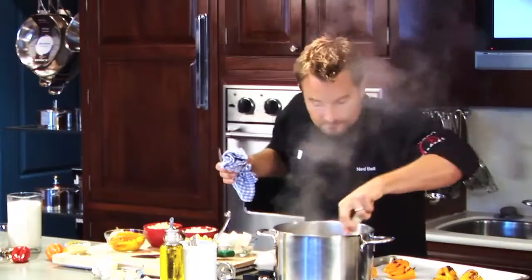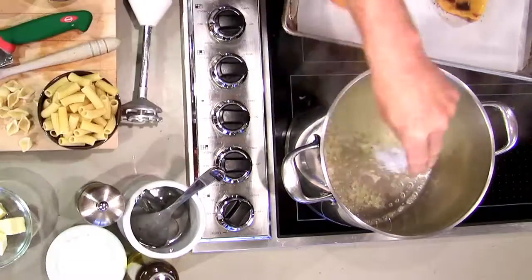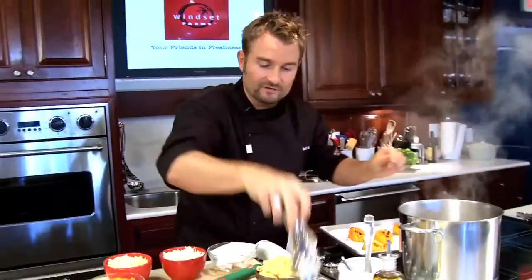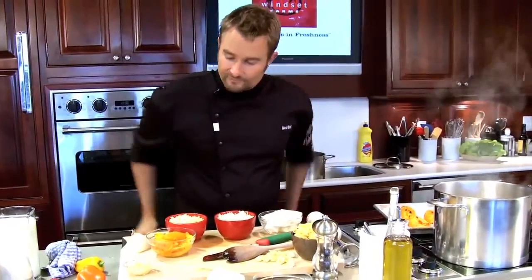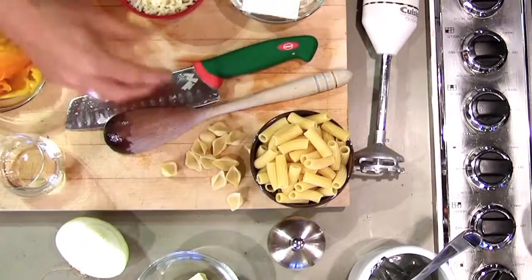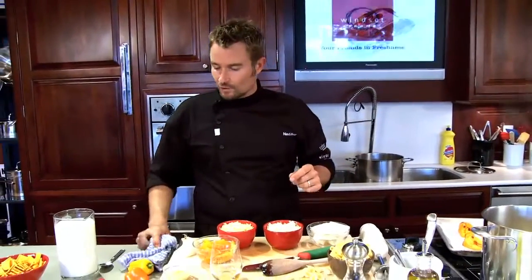So, sautéing our onion off — we'll add a little bit of salt at the beginning. Always add salt at the beginning because it starts to enhance the flavour of your sauce. Pasta is already cooked — we're using shells. I love the shells because they soak up lots of the sauce. You could use macaroni, penne, or basically whatever pasta you want.